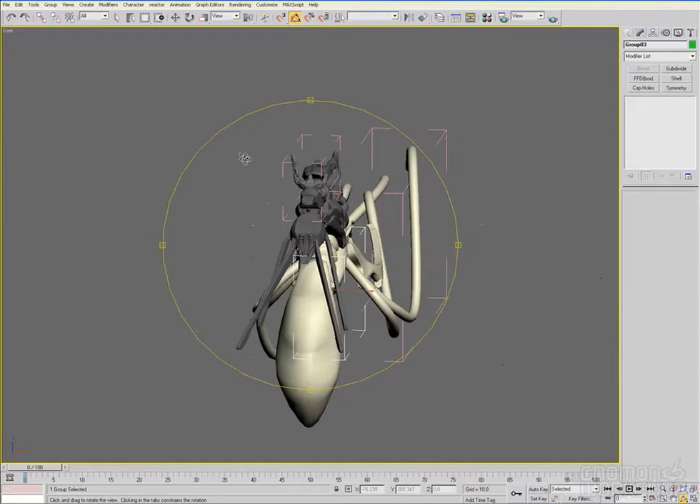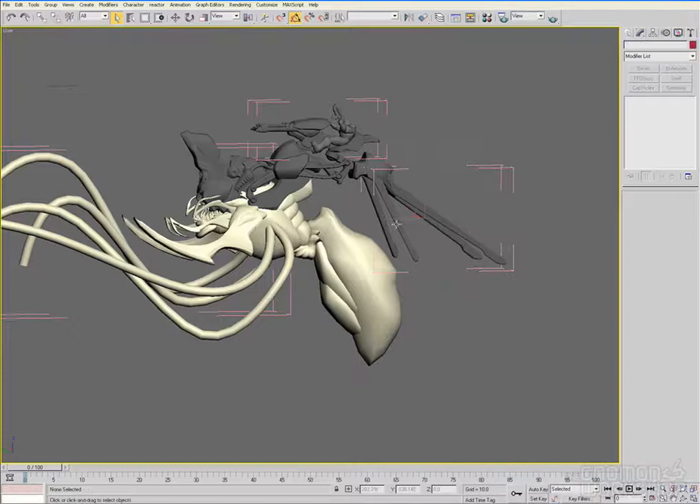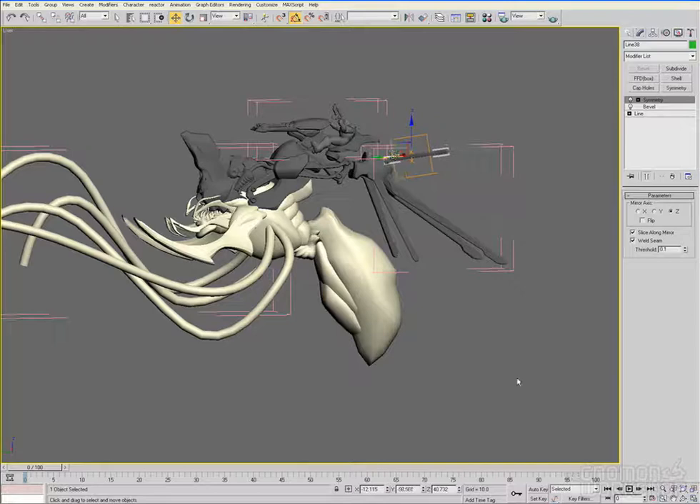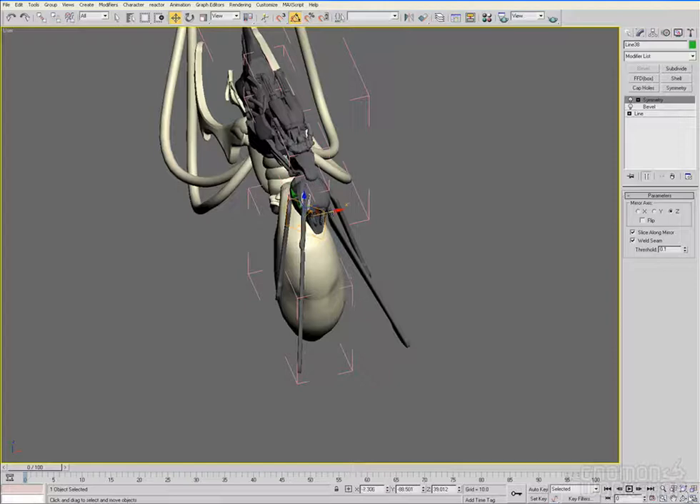I'm thinking a little bit about what this guy is going to look like when he's in game. I have in my head what parts are going to animate or what's going to look interesting when he's flying around. Especially being a boss monster, you want things flailing around and bits moving. I'm not going to figure out the total function until later — that's part of the detail pass — but I'm starting to think about it at this point.